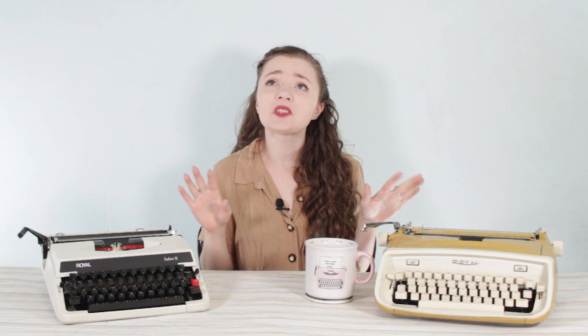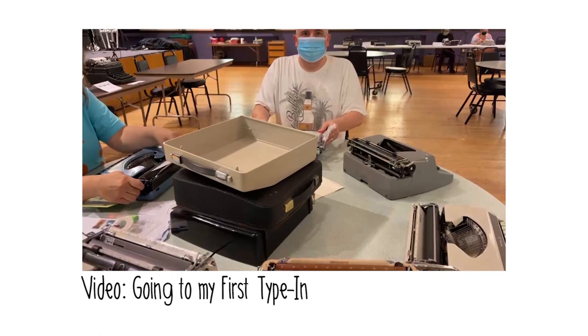If you've been here before, you'll know that I really like to do type tests between machines in my collection — machines that are the same brand or the same model, just a few removed. I was really lucky that when I went to Chicago to my first type-in, I was actually traded for one of my Olympias — this beautiful Royal Safari from the 1960s.